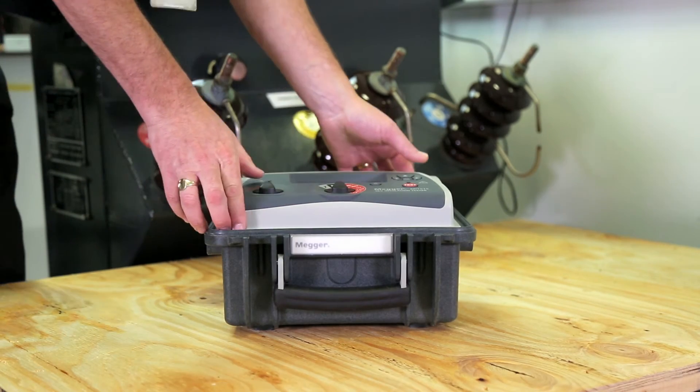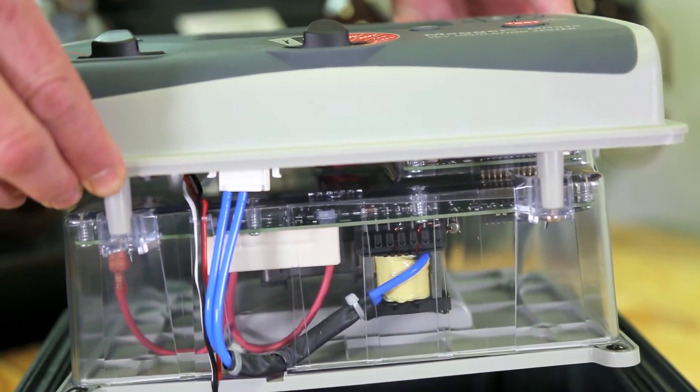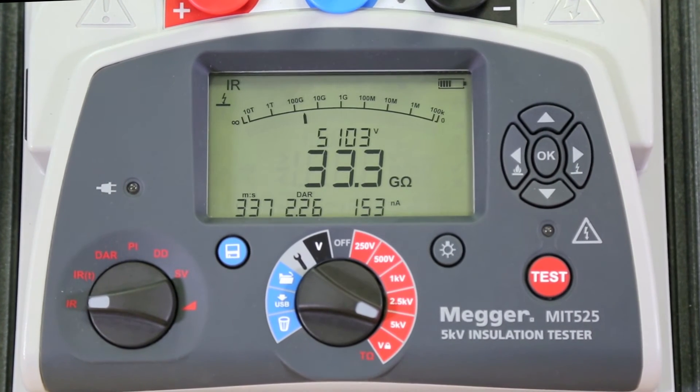With a unique dual-case design, the tough outer case protects a fire-retardant inner case for extra reassurance. The MIT range gives 5% accuracy to at least 1 tera-ohm, the sort of value expected in substations.